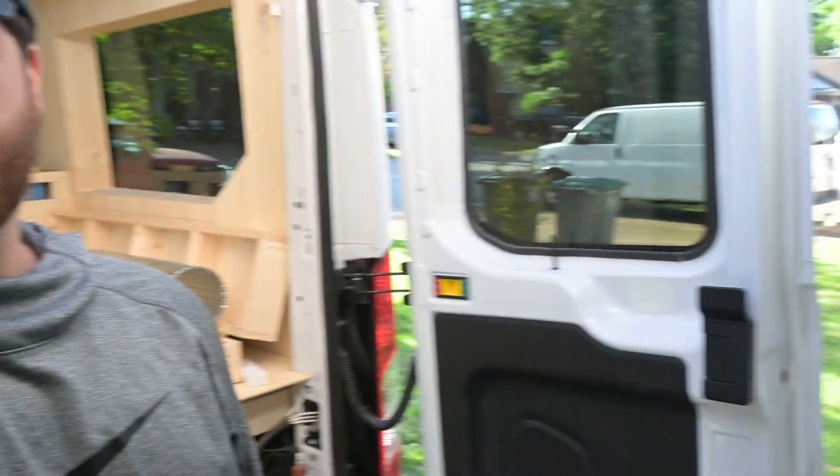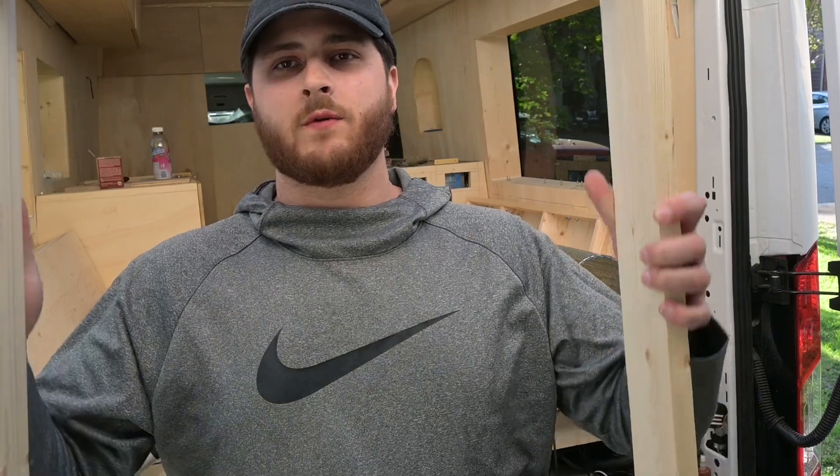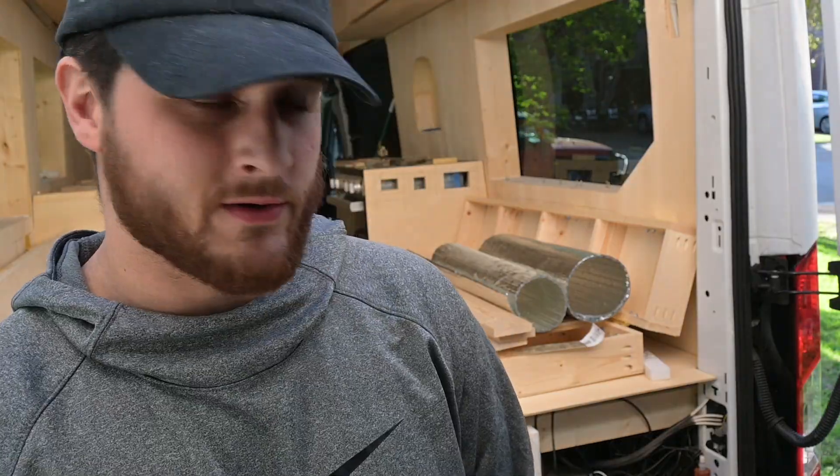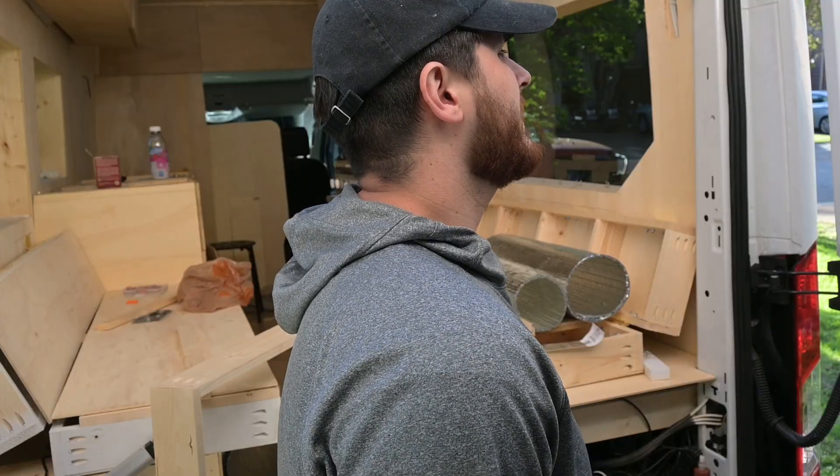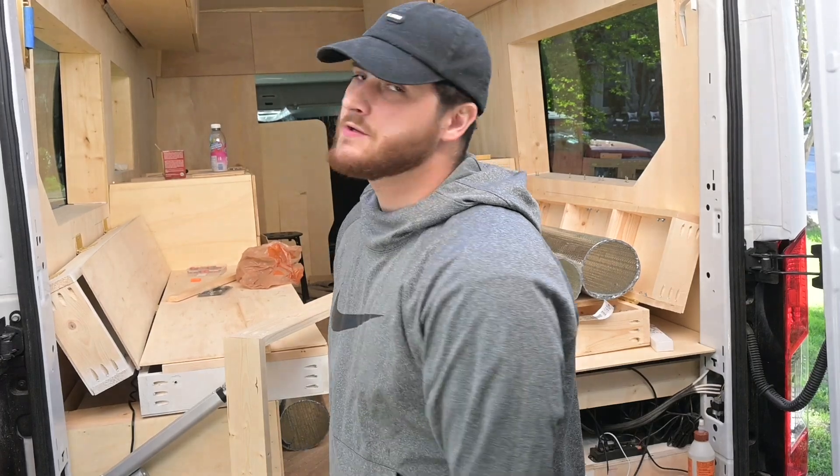I'm going to try to knock these doors out. I made a window frame for one of them. I don't think this should take that long, but I also don't know where I'm going to mount them because I really don't want to drill any more holes in the van. Part of me thinks I don't really have a choice.